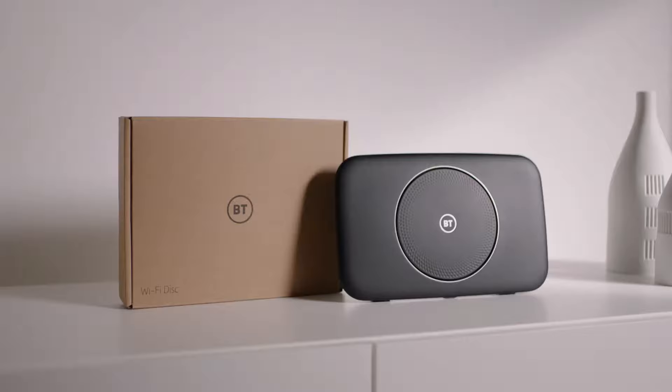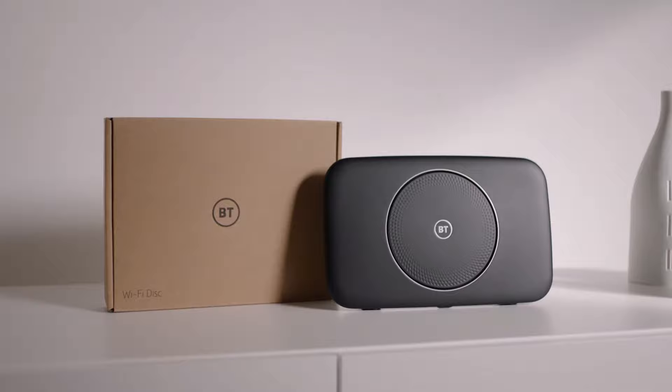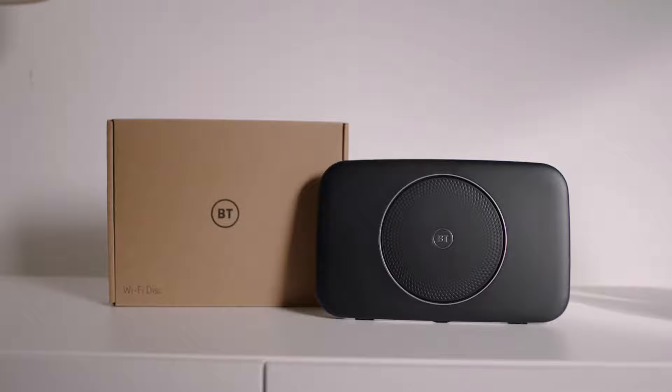You can then sign in with your BT ID, or if you don't have one yet you can create a new ID. If you're unable to download or use the MyBT app, you can still use the steps in this video to get your complete Wi-Fi set up manually.